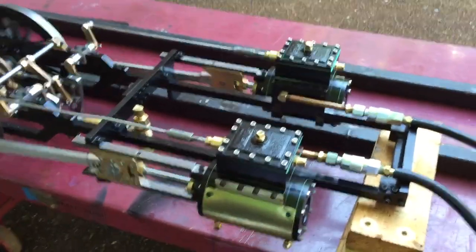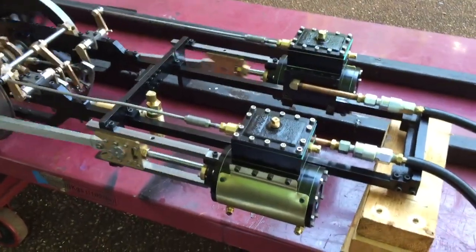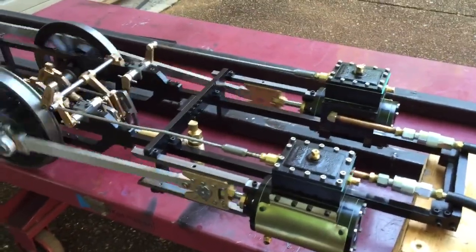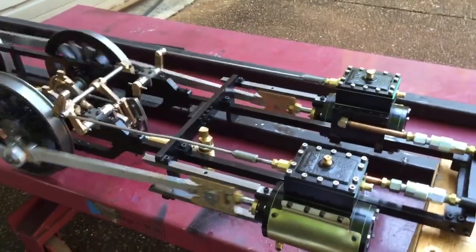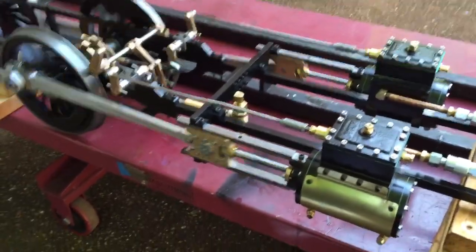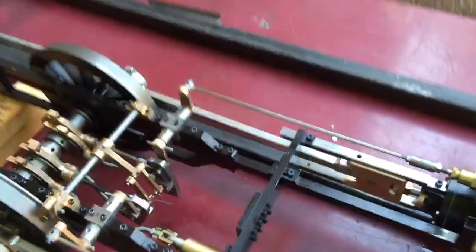Here's my Allen American running on air for the first time. This was designed by Gene Allen. It's going to run on a 7.5 inch gauge track in Murray County Park. It's a 2 inch bore, 3 and a quarter inch stroke. You can see it's running very nicely here on air.